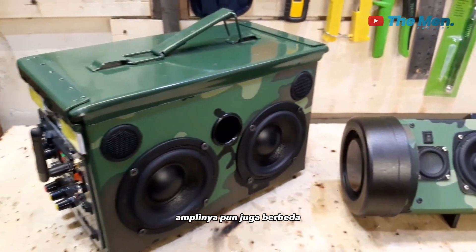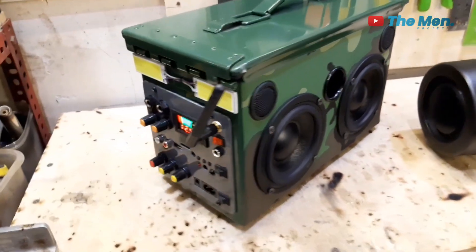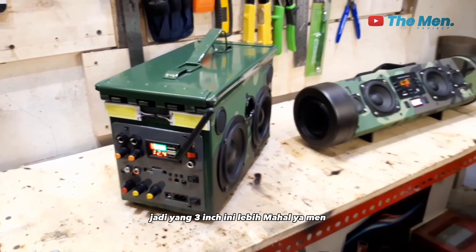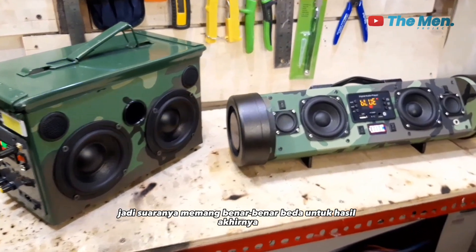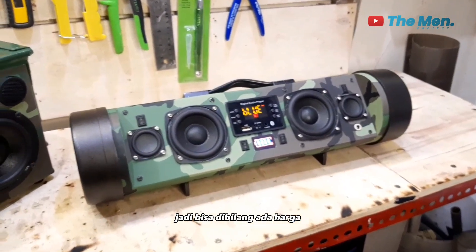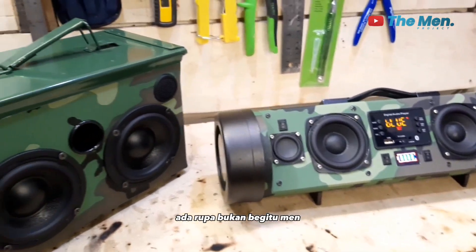Terus untuk segi komponen pun juga berbeda, amplinya pun juga berbeda. Lalu speakernya sendiri yang 4 inch ini lebih murah daripada yang 3 inch. Jadi yang 3 inch ini lebih mahal. Jadi suaranya memang benar-benar beda untuk hasil akhirnya. Jadi bisa dibilang ada harga ada rupa.